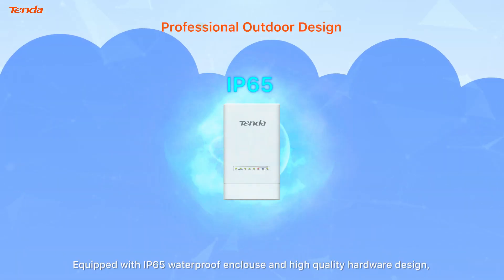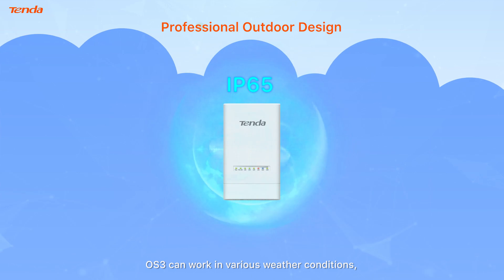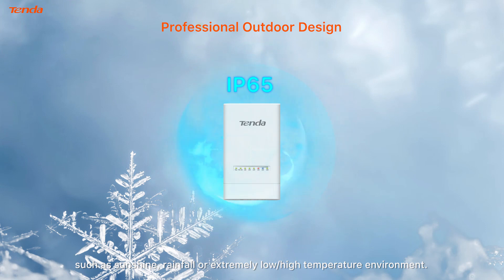It works with an IP65 waterproof enclosure and high quality hardware design. OS 3 can work in various weather conditions, such as sunshine, rainfall, or extremely low or high temperature environments.